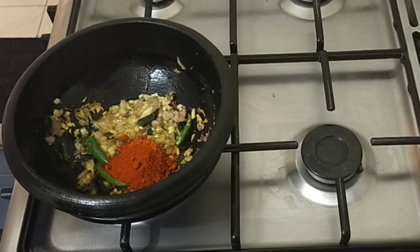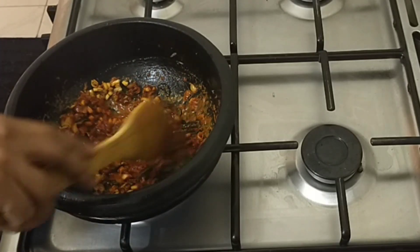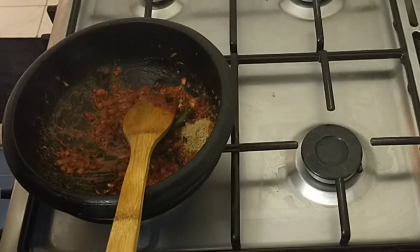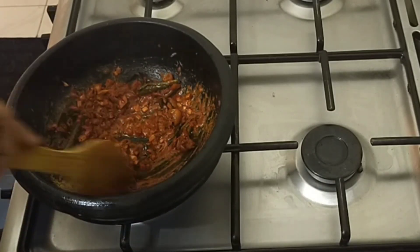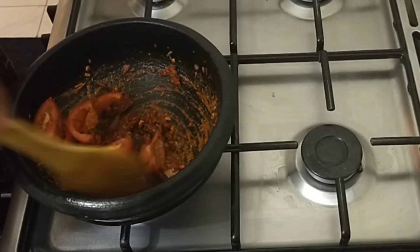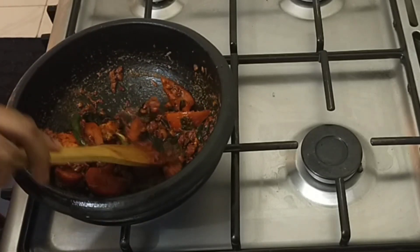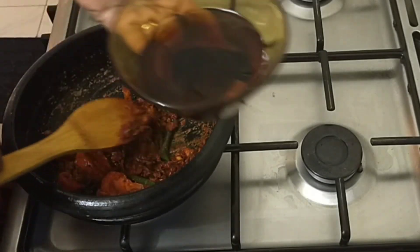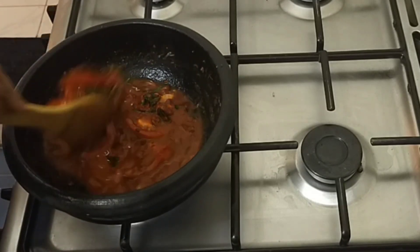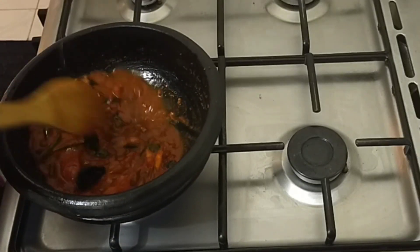Now I'm going to add 2 teaspoons of Kashmiri paste. We will cook on a low flame. I'm going to add these seeds now.